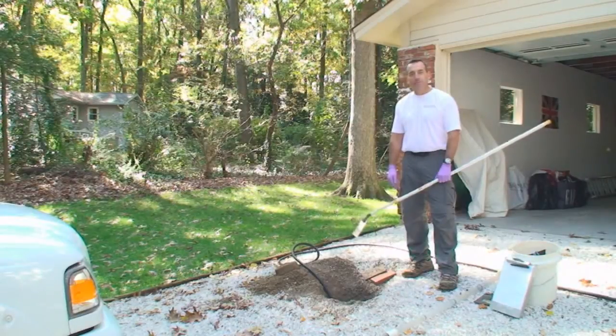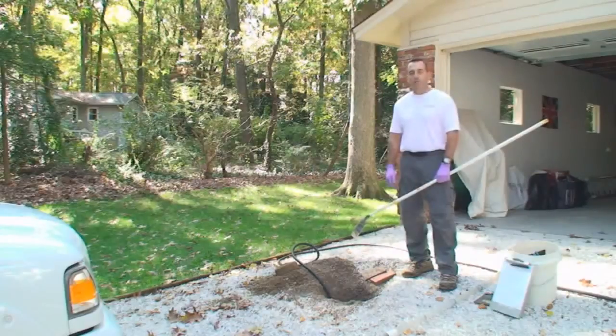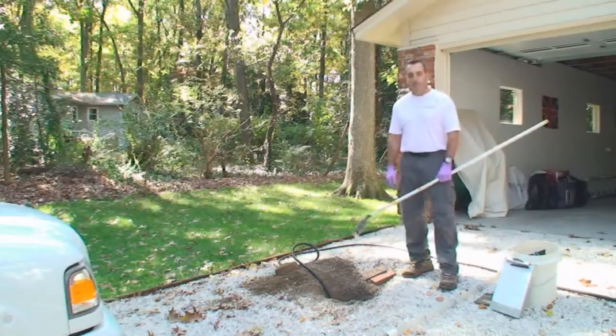Hello, I'm Dan Brumstead with Environmental Testing Lab. We're on site today to explain how we perform septic system inspections. Septic systems are a major part of the infrastructure of a home, and as such we try to do as thorough a job as we can when inspecting them.